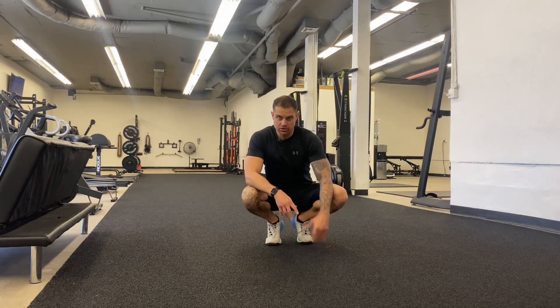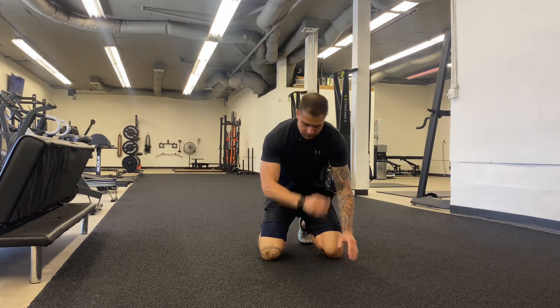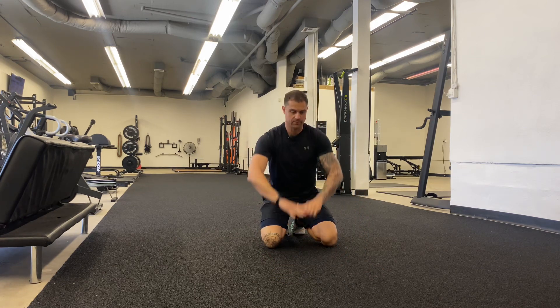All right, let's get into some diamond push-ups — a great movement to work the triceps and chest. We're going to go over two ways to do this. The first way is going to be the kneeling version, which is a modified version. Come down to your knees for diamond push-ups — we're going to make the diamond with the hands.